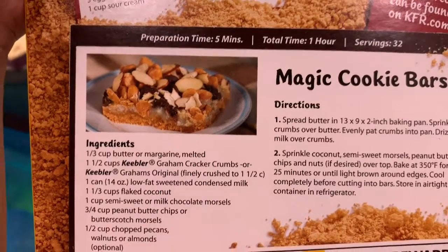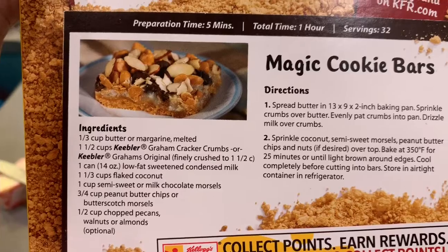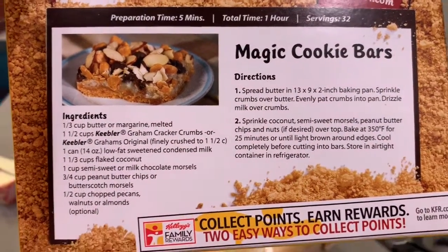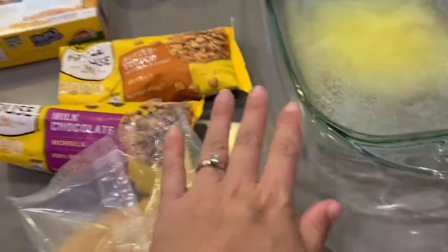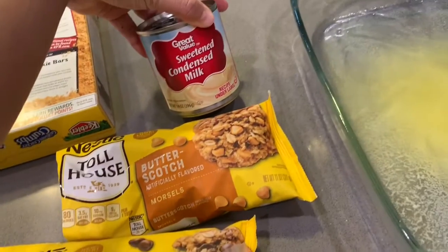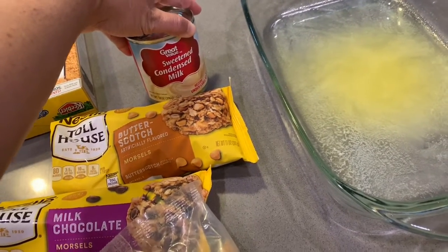We don't put any nuts on it and we don't do the flaked coconut, which my mom usually does, but we don't because some of us in the household do not care for it. So we basically just do the graham cracker crust, the chips, and then the sweetened condensed milk, and then we bake that. They're so irresistible and addicting.